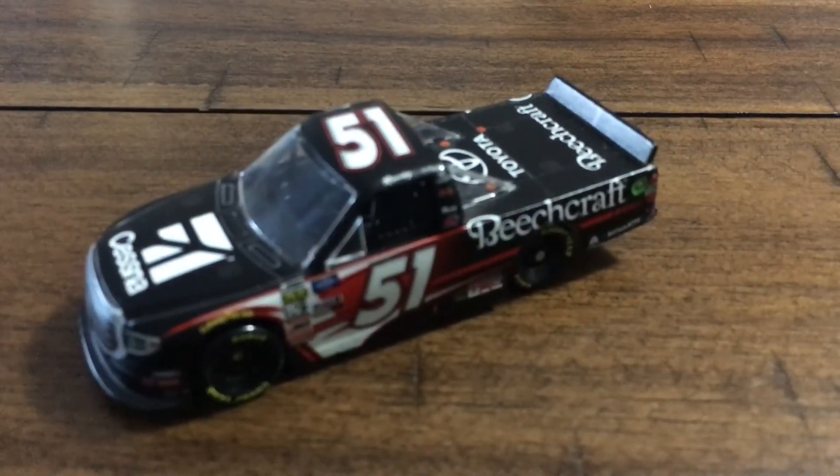That's going to do it for this NASCAR diecast review on Kyle Bush's 2019 Cessna Beechcraft Toyota Tundra. Have a good day and see you next time.